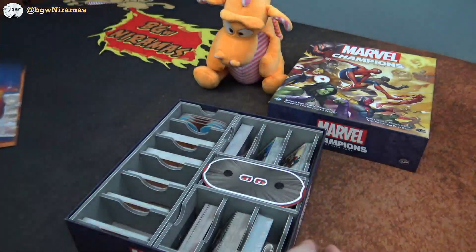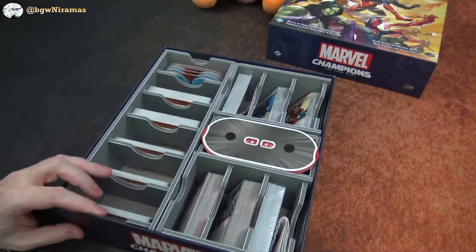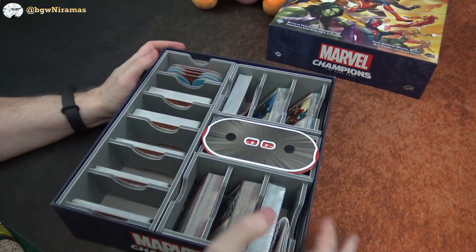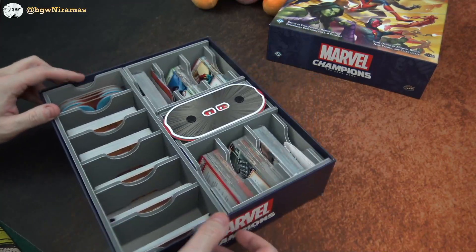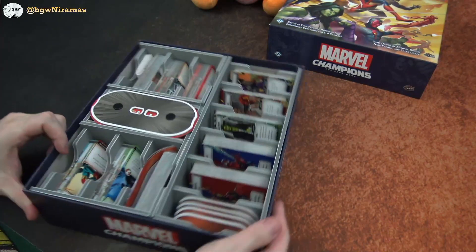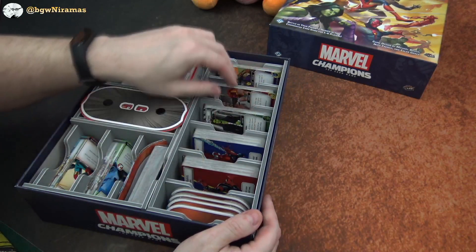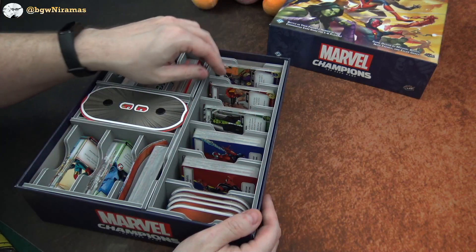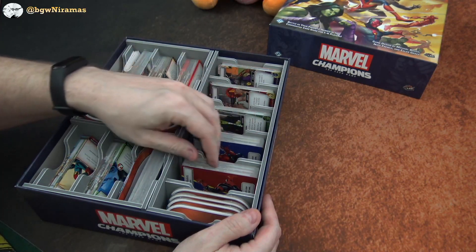So we have some rule books and then we go straight into the insert part. This one is mainly a card holding insert. I haven't sleeved my cards yet — there's a bunch of them and I haven't played the game yet. So before I do that, I'm going to do a solo playthrough, and I don't want to decide if I want to sleeve all these cards or not.